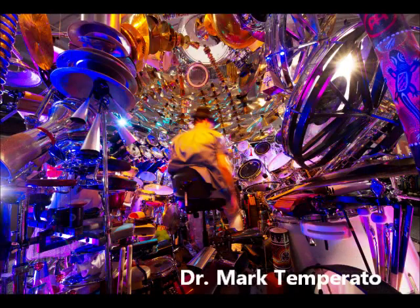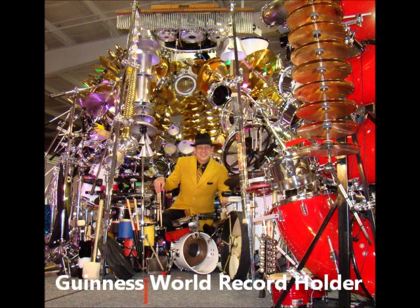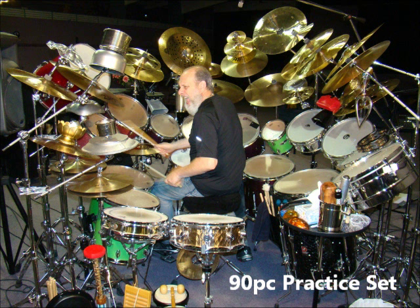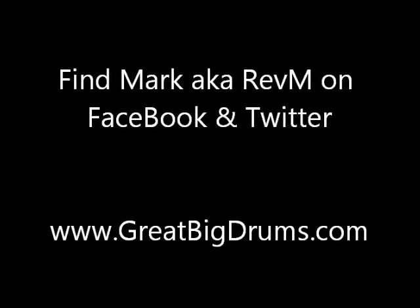Have a good one. There's a nice orange. There's a nice red Billy. There you go.